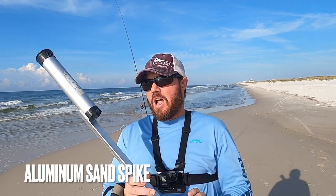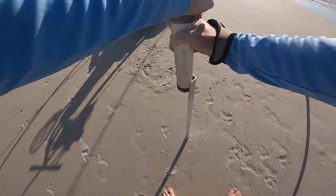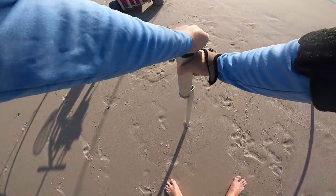Item number four is an aluminum sand spike. I quit using plastic or PVC sand spikes and went straight to aluminum — it is night and day. They're not going to break on you, they're going to last a lifetime, and you can get them in the ground easier and deeper than PVC sand spikes. They are expensive, so you may have to buy one or two at a time. I got lucky and found mine on eBay — searched aluminum sand spikes and found a deal and bought six of them.